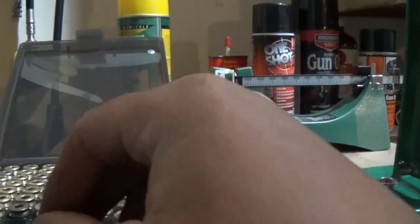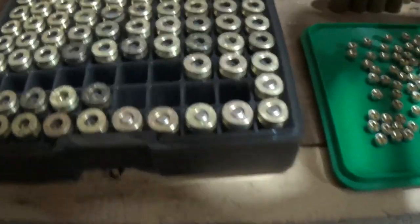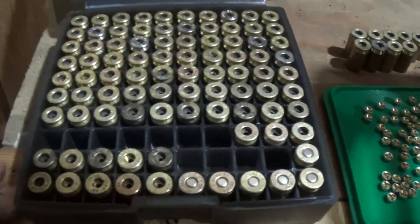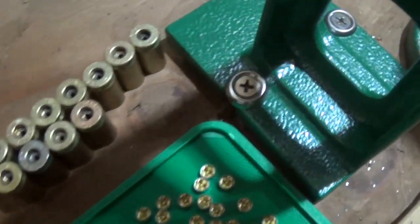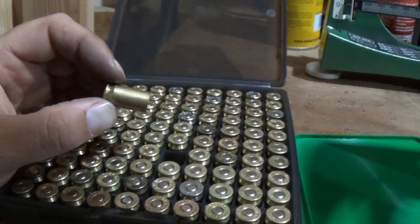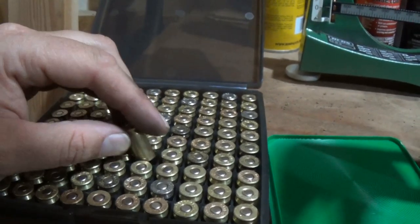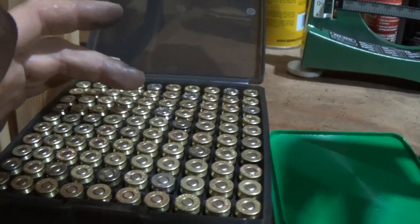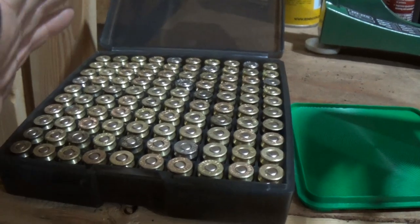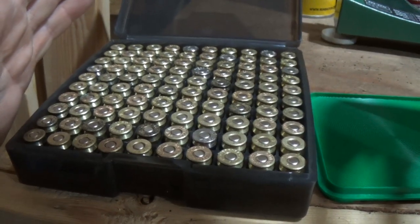We're making headway here, looks good. You can see what I've started doing - these primer pockets are clean right here, and these are still dirty. I'm working through this 100-round lot right there. We have a hundred cases, they're all primed, and the case mouths have all been expanded. I check about every 10th to 15th one once I get on a roll, just to make sure the bullet seats into it - and they're all seating, so we're good.